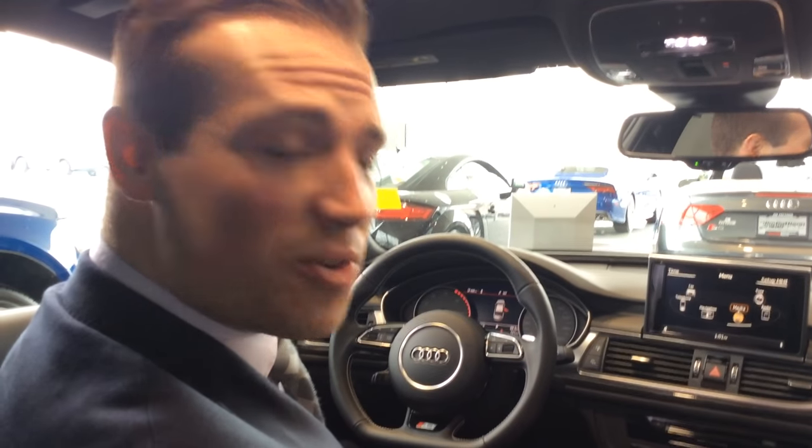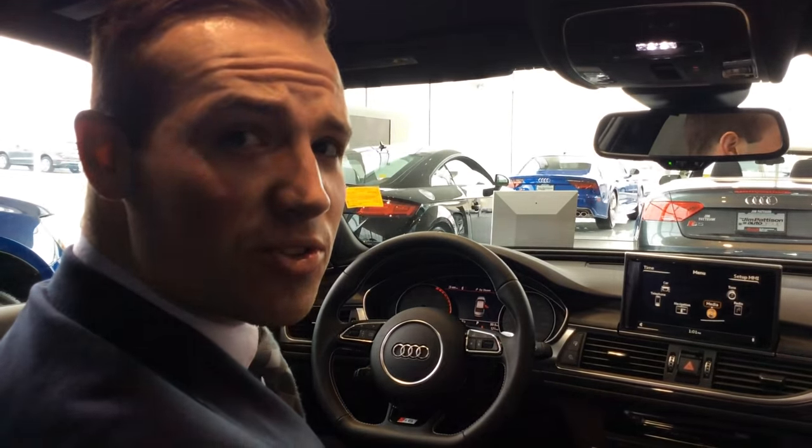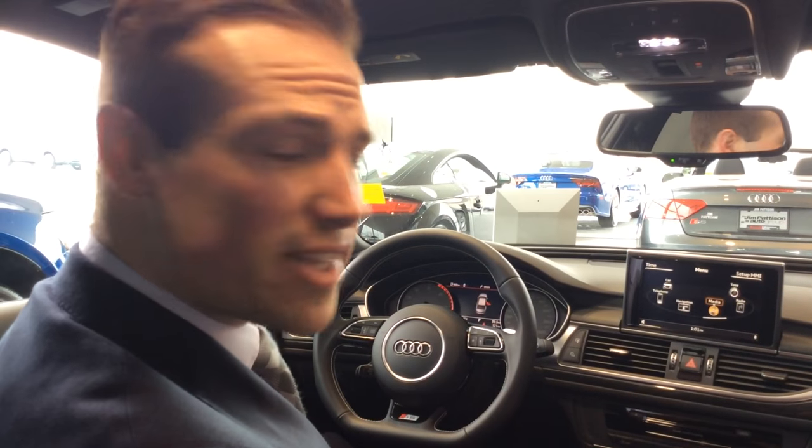Hello, my name is Cody from Audiominton North, and in this video today I'm going to go through the jukebox system — the internal hard drive in the car — and show you how you can upload music to that.